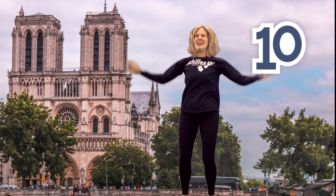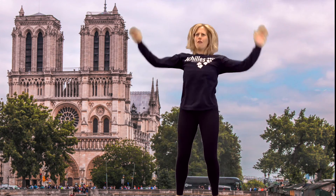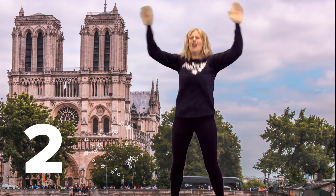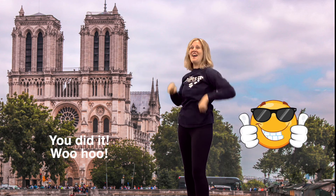Ten, nine, eight, seven, six, five, four, three, two, one. Big finish! You did it! Woohoo!